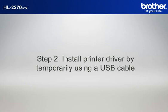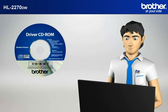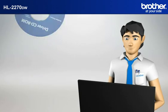Step 2. Install printer driver by temporarily using a USB cable. Insert the CD-ROM of your Brother machine into the CD-ROM drive of your PC.